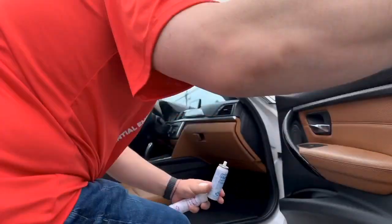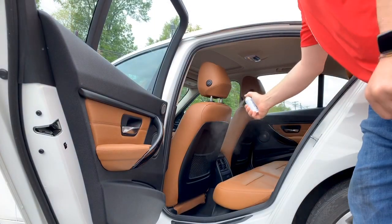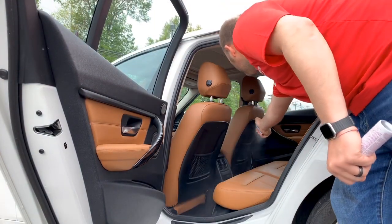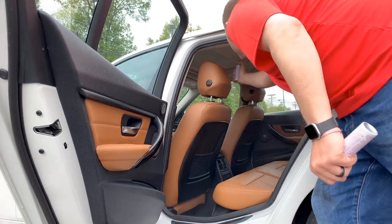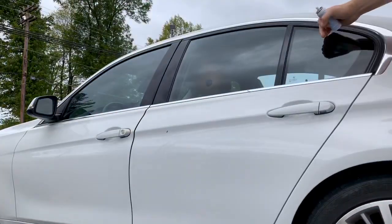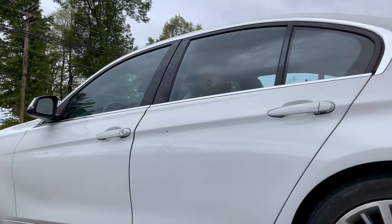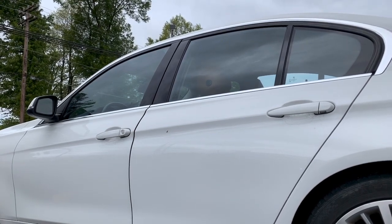Then we'll proceed to shut the door and let the chemical sit there for five minutes, continuing to spray the chemical throughout the car, shutting the door and letting it marinate. The AC is still running during this time.